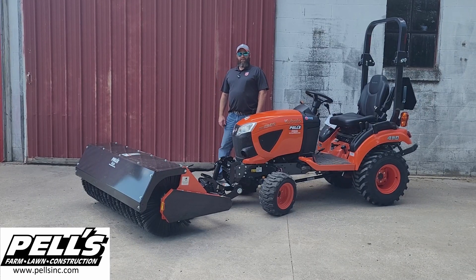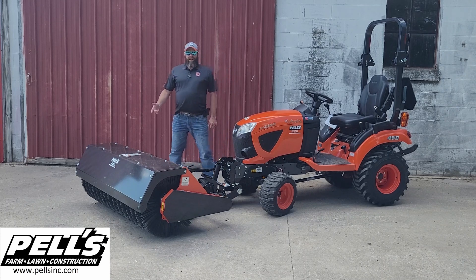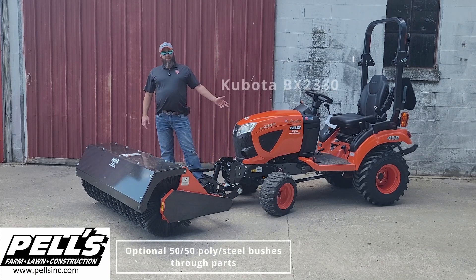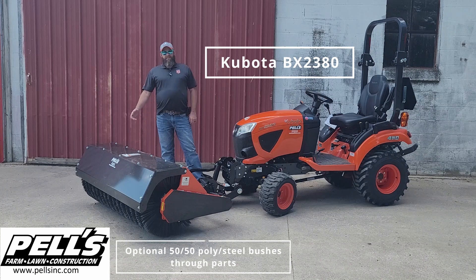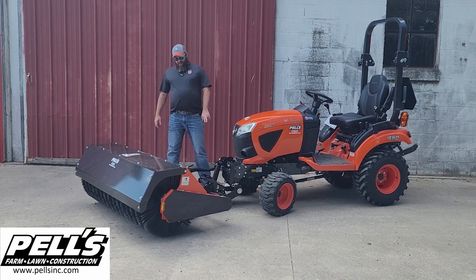Hello, my name is John. We're here in Fremont, Michigan. Today we got the BX2814A on the front of a BX subcompact tractor. It's going to be a 60-inch rotary broom on the 4-point K-Connect system.